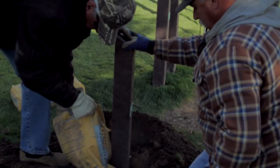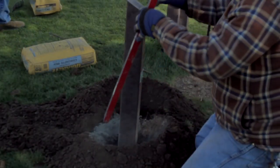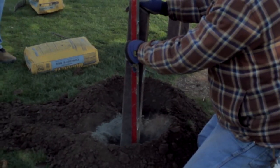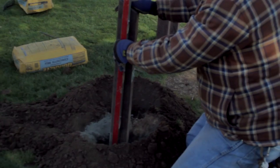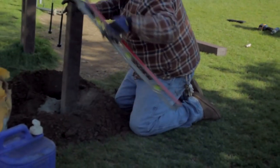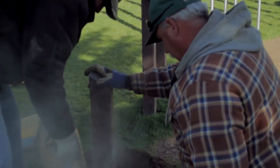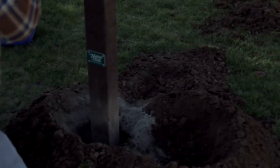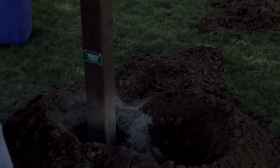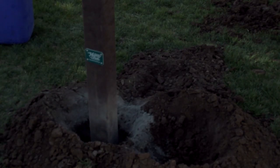First, excavate a 10-inch diameter hole to 36 inches deep at the installation location. The contractor may modify the post to the desired height. Lower the post into the excavated hole. Verify the correct placement, levelness, plumbness, and finished height of the instrument.